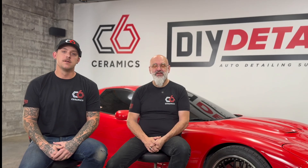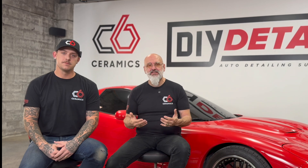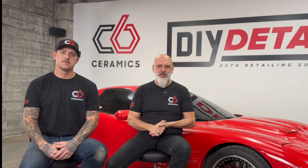Thanks for your interest in C6. I'm Ivan. I'm John. And we're going to go through what it takes to be a C6 installer, and some of the frequently asked questions we have from people looking at C6.